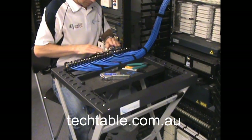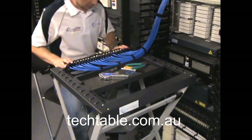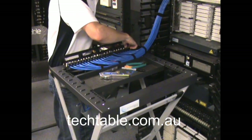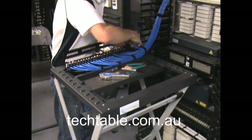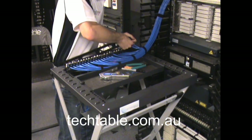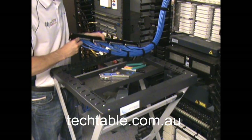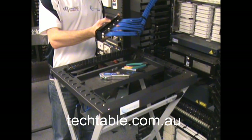All 24 jacks have now been terminated. You then have the face plate that the jacks clip into before you put it into the equipment rack into its final location. Just clips into place, start from one end. Make sure they're nice and secured. And there you've got that final terminated patch panel, all ready to dress into its final location within the equipment rack.